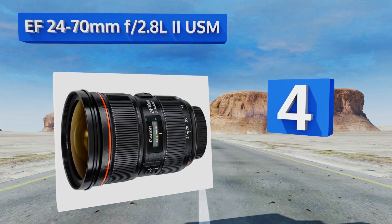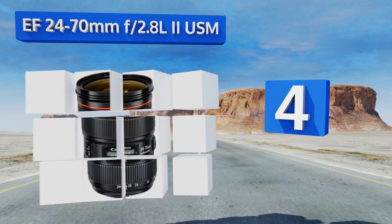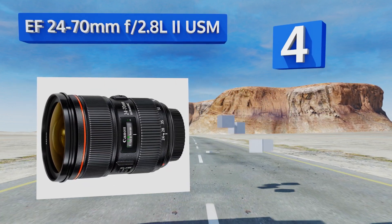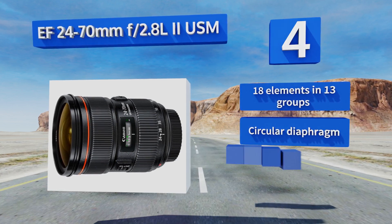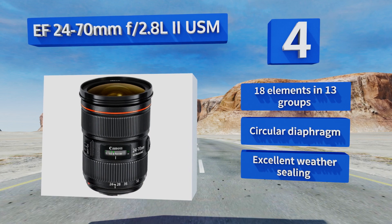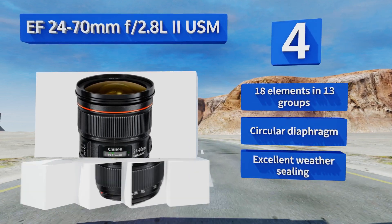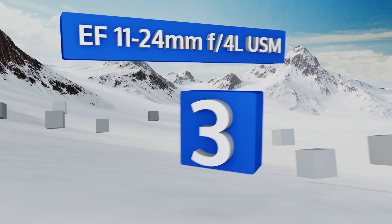At number four, one of the most useful options in Canon's lineup, the EF 24-70mm f2.8 L II USM runs a focal length that opens up just wide enough to capture most rooms and pushes into the brink of the telephoto range, all at a fast constant aperture. It features 18 elements in 13 groups, a circular diaphragm, and excellent weather sealing.